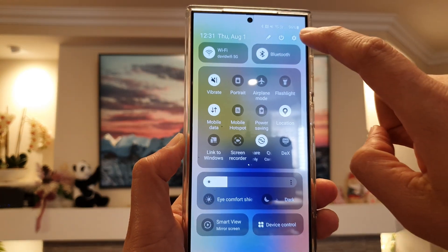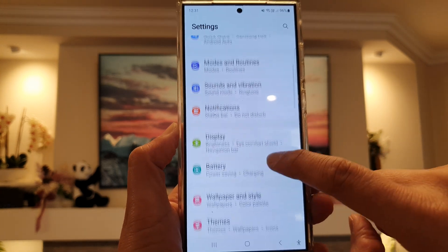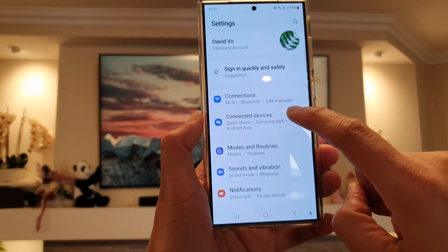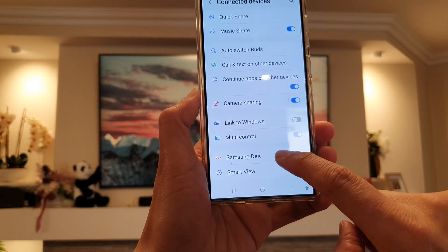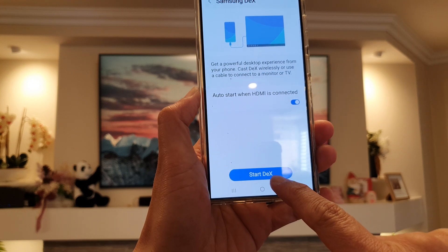Otherwise, you can also tap on Settings. In Settings, swipe down — it is in Connected Devices, so tap on that, then tap on Samsung DeX. In here, tap on Start DeX.